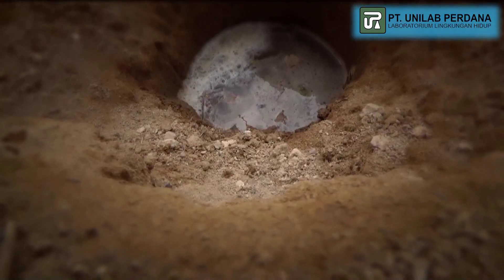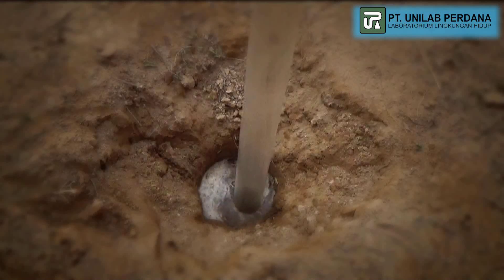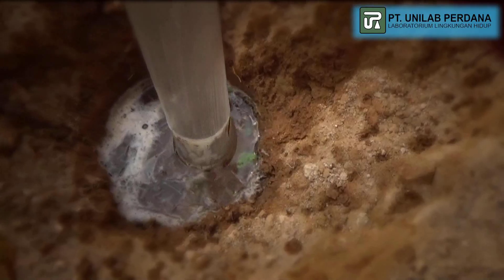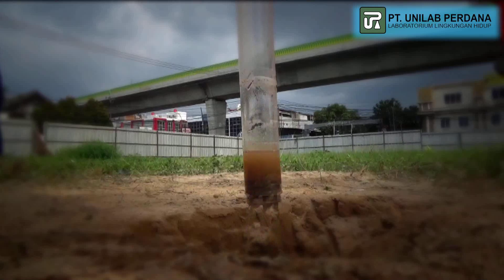If water is found in the drilling process, a water sample is taken using a bailer. The water samples are then analyzed for pH, electrical conductivity, chloride, sulfate, and aluminum content.